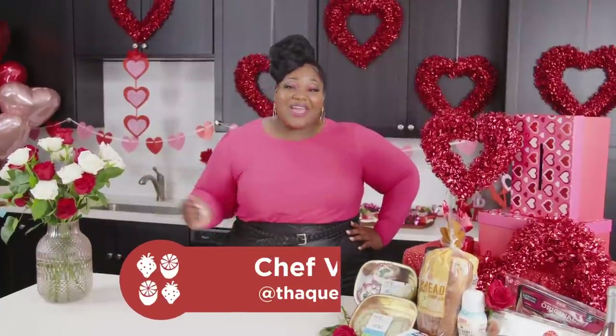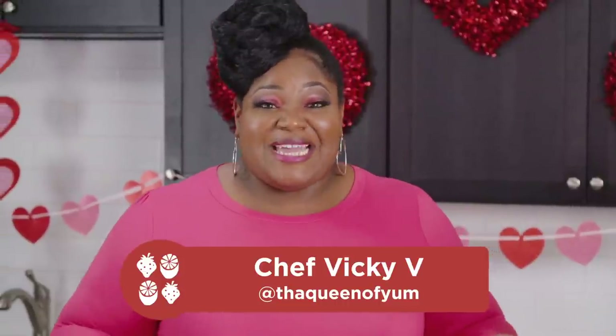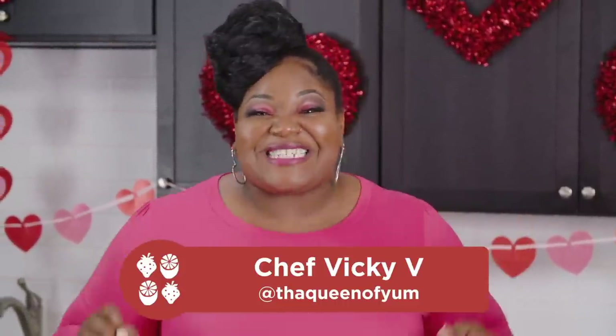I'm chef Vicki V, the queen of yum. Welcome to At Home with H-E-B. I partnered with H-E-B to help you bring a special touch of love to this Valentine's Day Sunday brunch. This brunchy twist is sure to make your sweetheart smile.